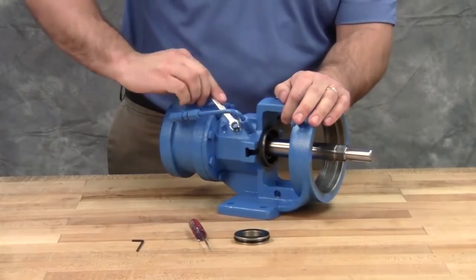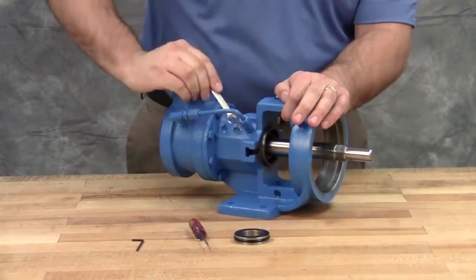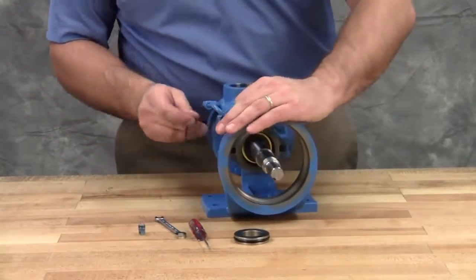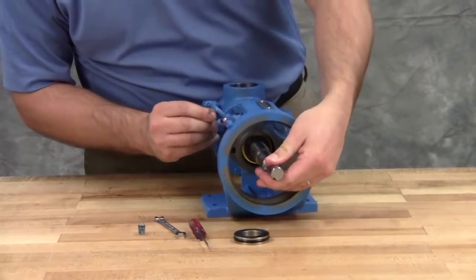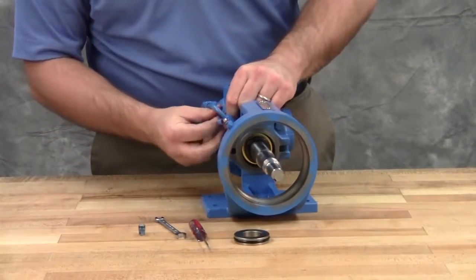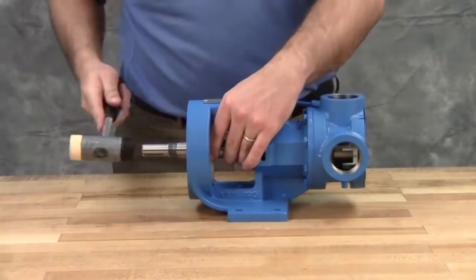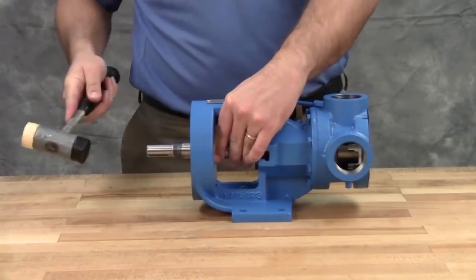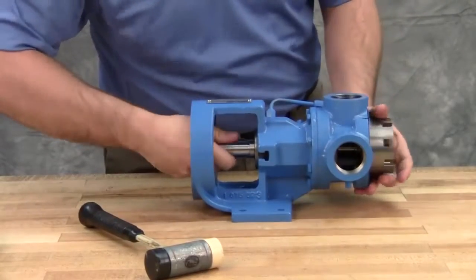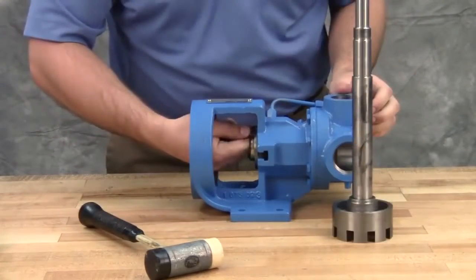Piping and/or plugs will need to be removed to access the set screws of the mechanical seal. Loosen the set screws in the mechanical seal rotary member — there could be up to four set screws depending on the seal type. The rotor and shaft assembly can now be removed from the pump. A soft-headed hammer may be required to tap on the end of the shaft for removal. Take care in removing the rotor and shaft to avoid damaging the bracket bushing.